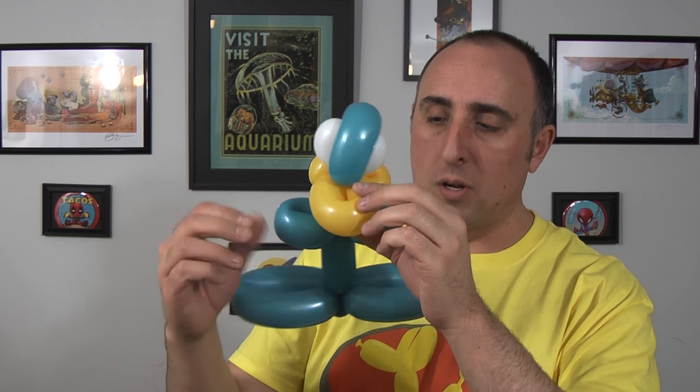Now you can tell that beak looks pretty round — we can square that off a little bit. We made it soft so now we can bend it like this, pull it out and give it a gentle massage. That'll sort of square it off a little bit and make it look more like a duckbill — as in duckbill platypus.